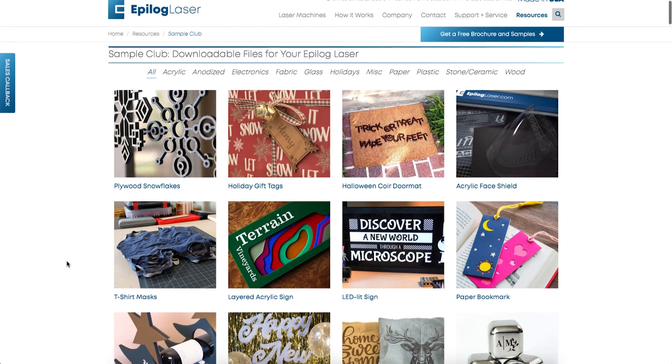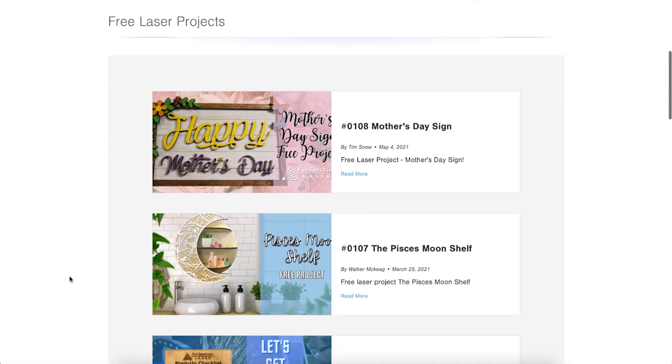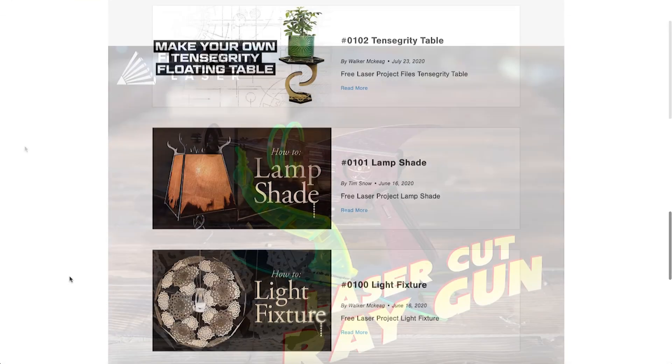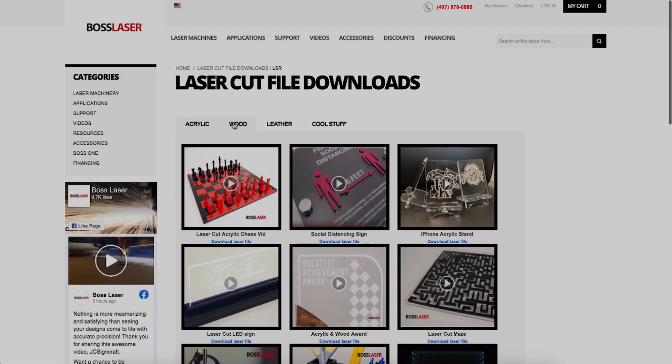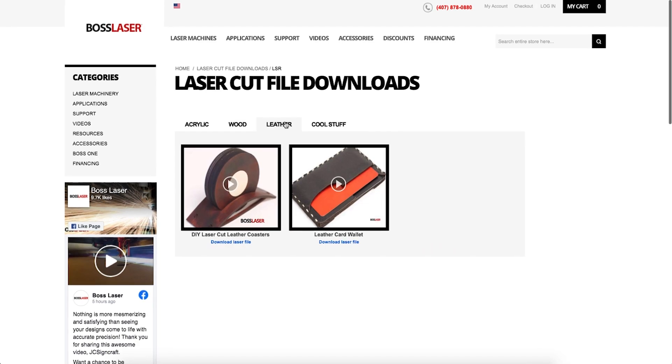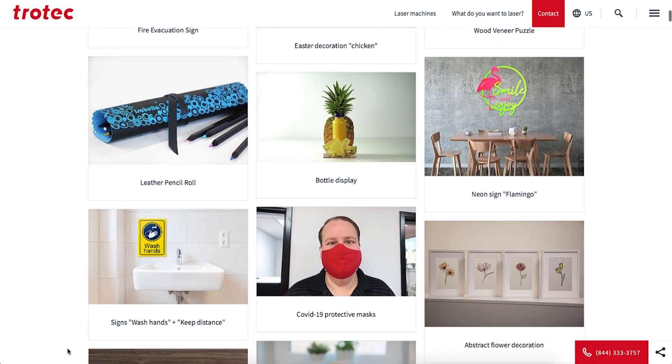Did you know that many laser manufacturers also have a free files section? Epilog Laser has over 150 project ideas and files available from their sample club — lots of great options there. Full Spectrum Laser also has a good library of over 100 projects; some favorites include the Ray Gun, the Mandalorian Blaster, and the Kraken Lamp. Boss Laser also has quite a few projects on their website in several categories. Another big laser manufacturer, Trotec, has countless projects on their DIY page too.